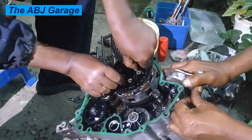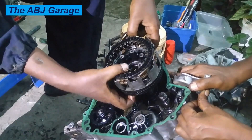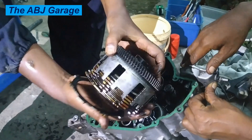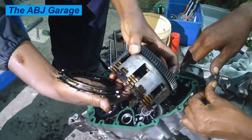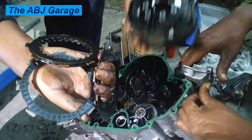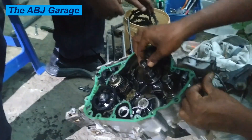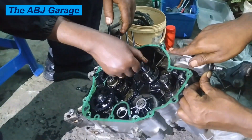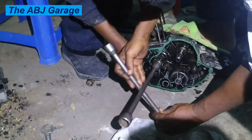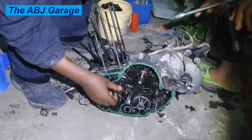Once the clutch assembly is removed, go ahead and remove the oil pump and crankshaft assembly. This is a wet-type clutch — it is immersed in oil. Unlike vehicle transmission clutches which are usually dry-type, motorcycles, scooters, and three-wheelers use a wet-type clutch assembly operating with multiple pressure plates and multiple friction discs, all immersed in oil.